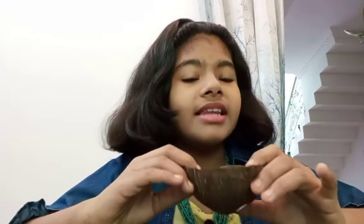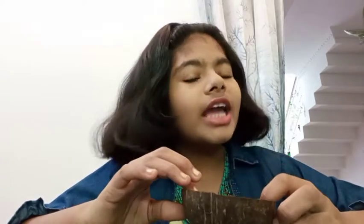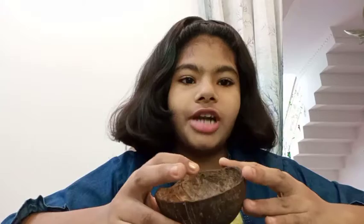When this coconut shell is cleaned, we can paint it. I prefer using black color, or you can use any color — I like black with gold, it's a very nice combination. So after painting this, we can just keep it to dry.